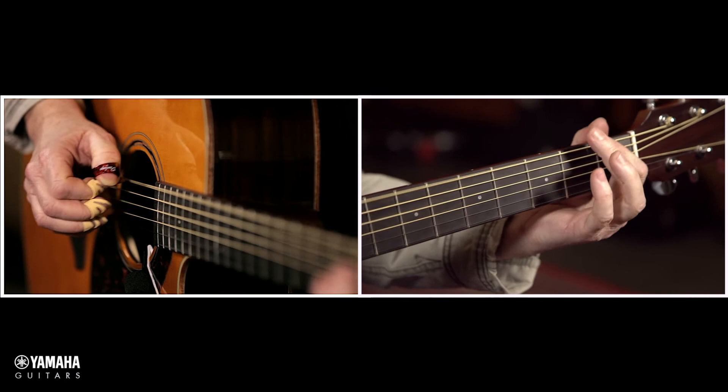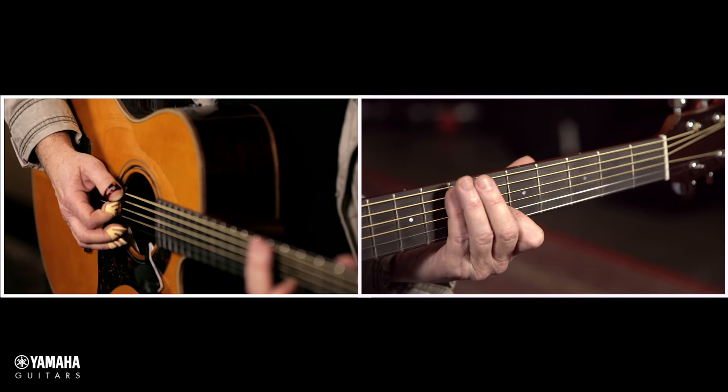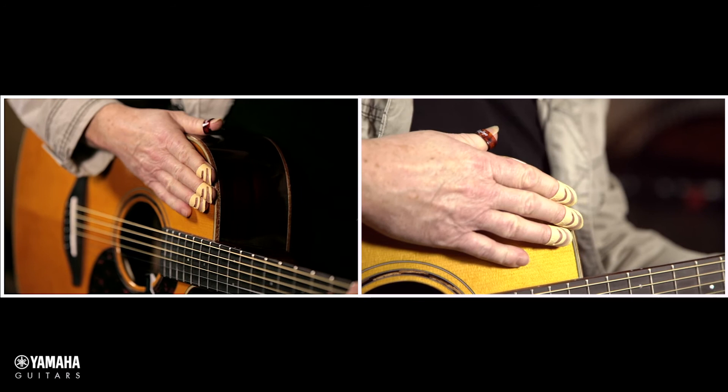Another little trick that you can do — that I sometimes do in this song — is to actually move the body and the neck of the guitar. So when I did this chord, for example, I can actually put my hand on the bottom of the guitar and move it back and forth. This creates a kind of beautiful vibrato, almost a chorusing effect.